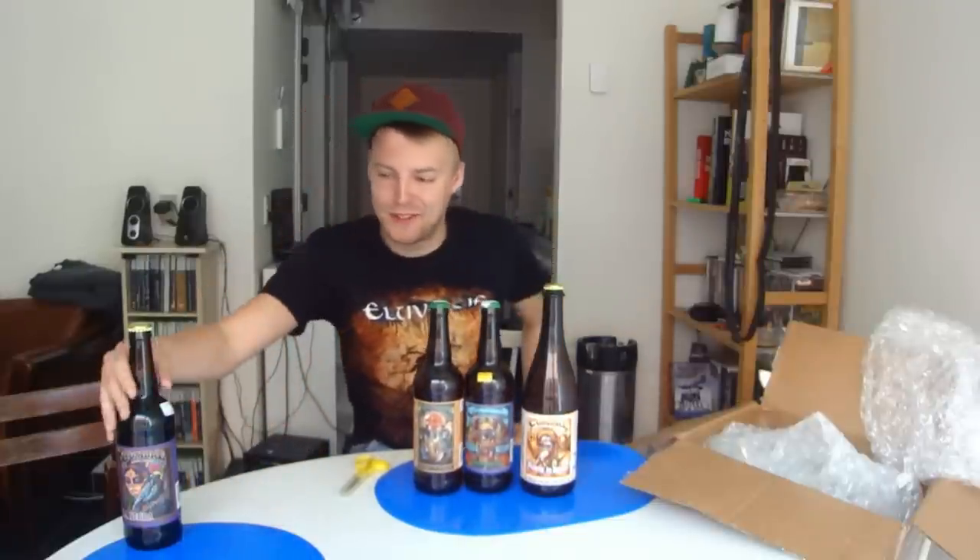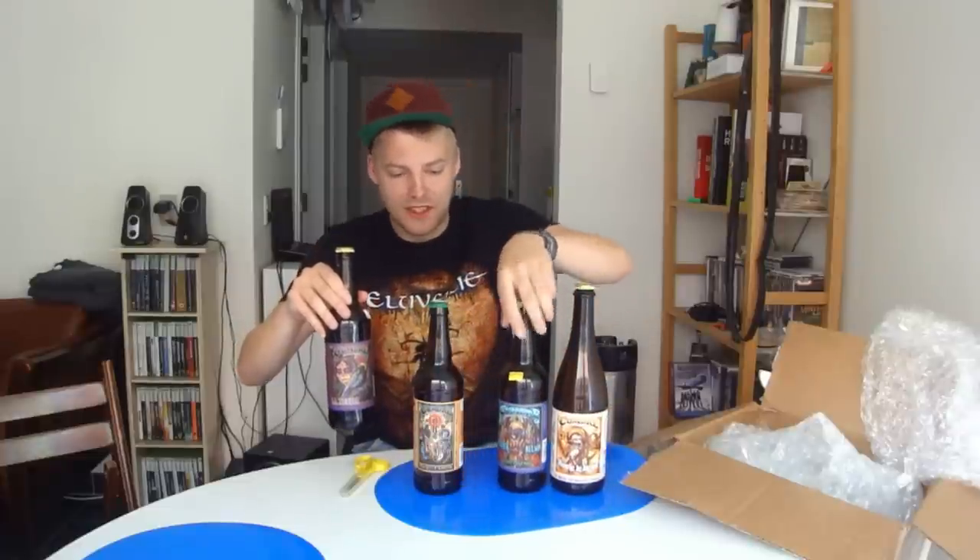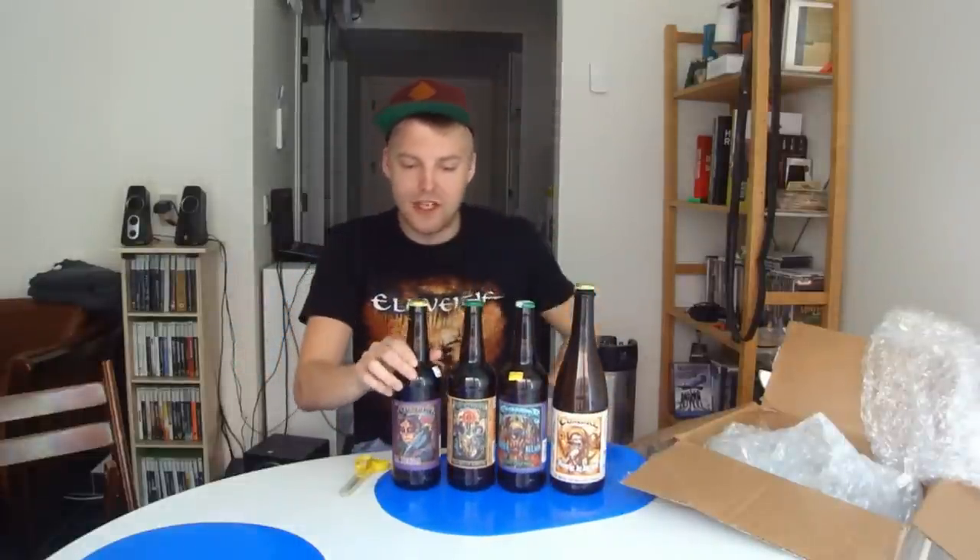Thanks a bunch to Dalton and Nathaniel for sending these brewskis out. It will be fun to try them. Look forward to the reviews of some fresh American beer — it's going to be great. Remember to comment, subscribe, check the channel, Facebook fanpage, and Twitter. Thanks again to Nathaniel and Dalton, and I'm going to see you guys in another beer review.